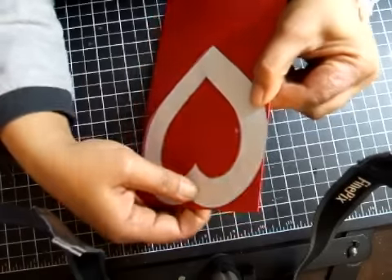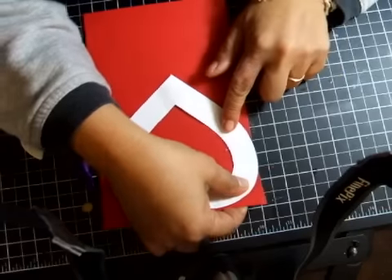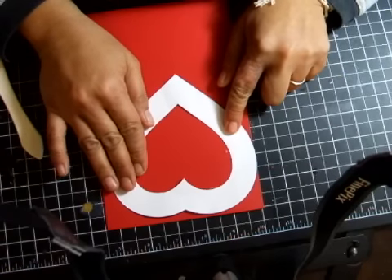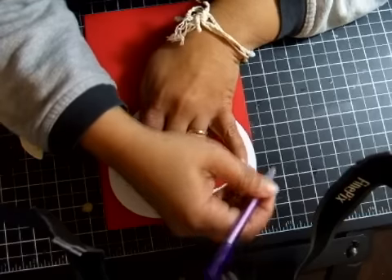As you can see, it will be slightly outside the edge of the folded side. And all you do is trace it.